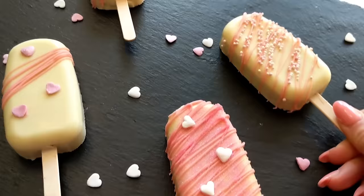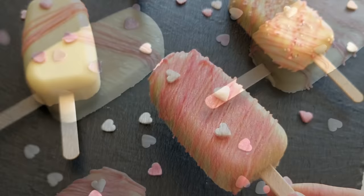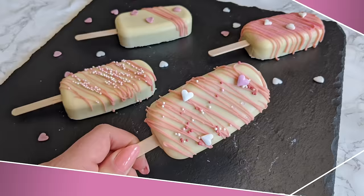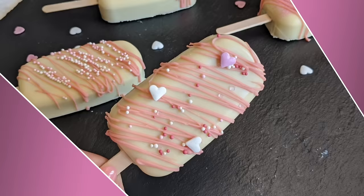Hey guys, it's Hinda and welcome to Cooking Fantasies. In today's video I want to share with you how I make these beautiful and delicious cakesicles. I made these a few weeks back for my little girl's birthday and they turned out so delicious and so beautiful as they always do. In today's video I'm gonna share with you all the tips and everything you need to know to make the perfect cakesicles that everybody loves.